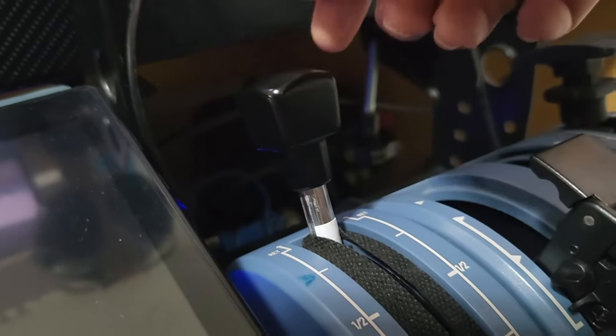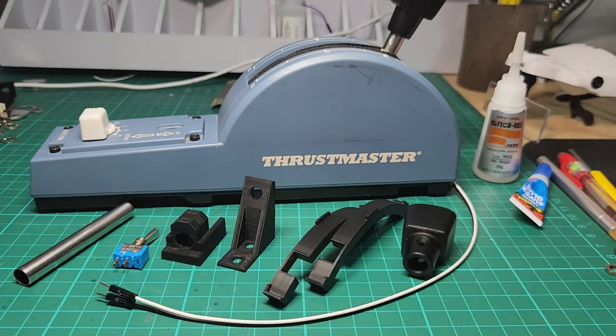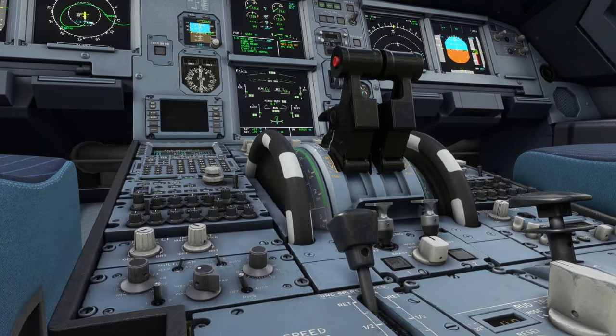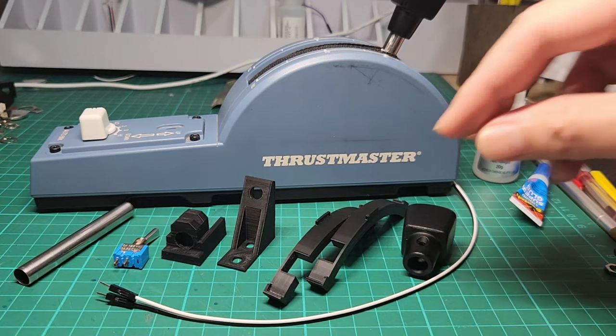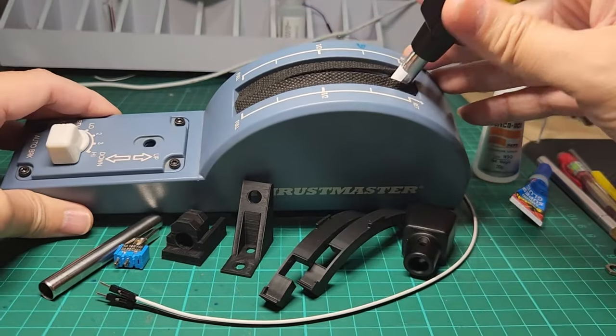Now if you own one of these you are probably like me looking for such a modification. Today I'm glad to share with you that we can do it. If you follow along the video we will be installing this modification and get this effect.